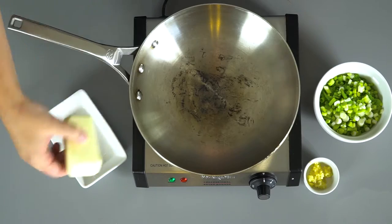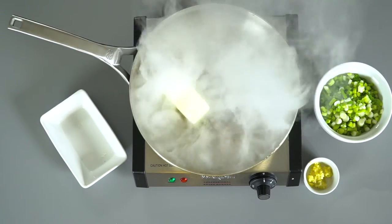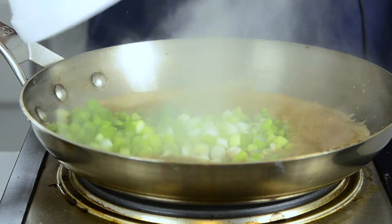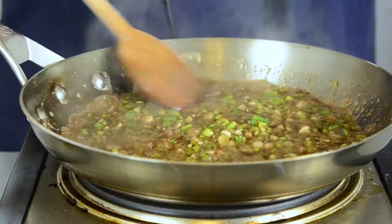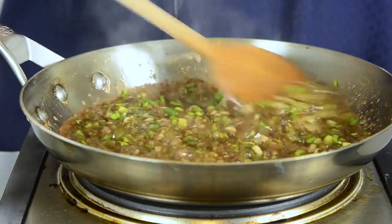The first thing we're going to do is fry the green onions and the garlic. We're going to start by melting the butter. We're going to add the green onions and the garlic. Now, as soon as that garlic starts getting fragrant, you know that it's done.